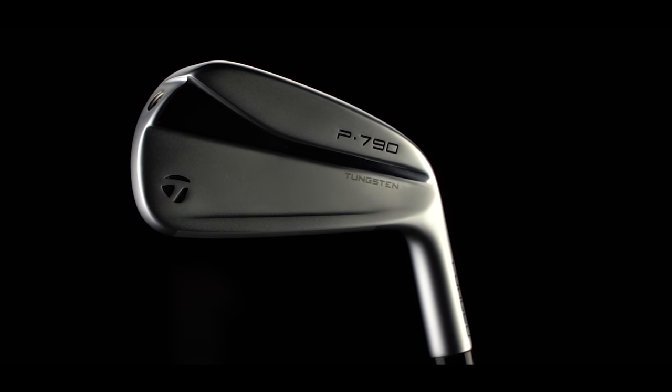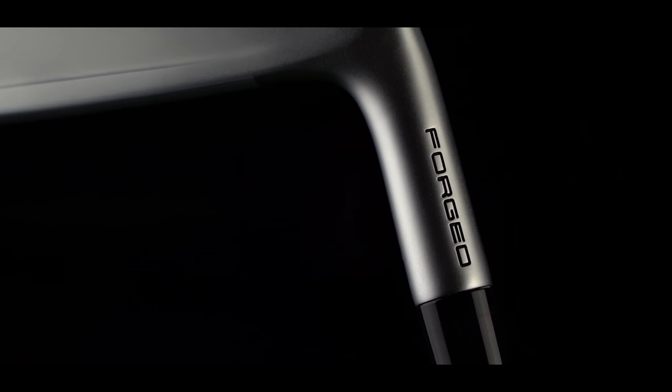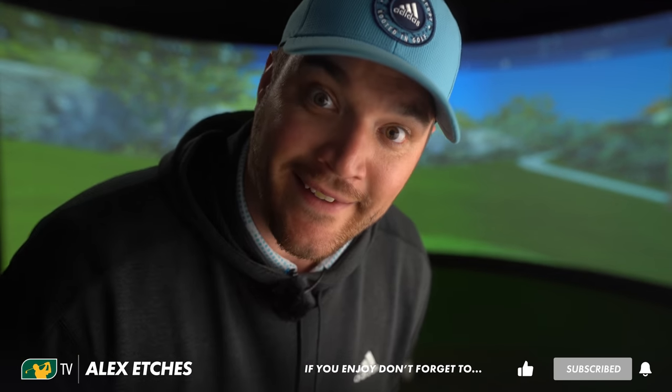Well, I feel like I've forgotten my favourite golf club of the year. Here it is. UDI. 64,000 subscribers. Well, the TaylorMade P790 UDI, the 2021 edition.